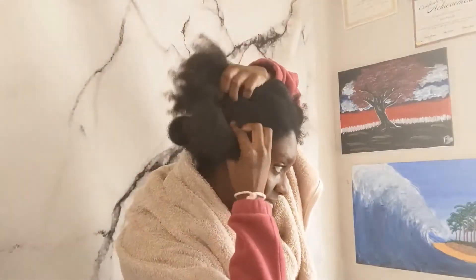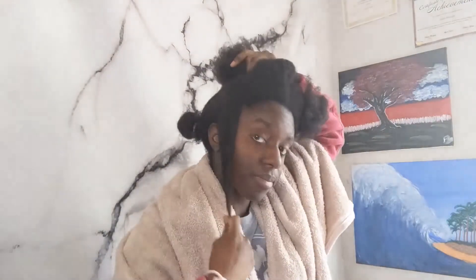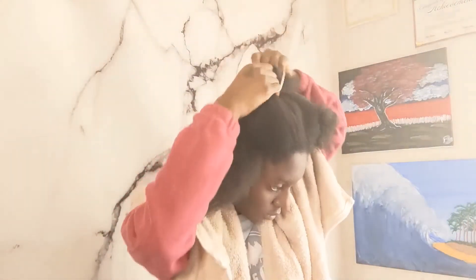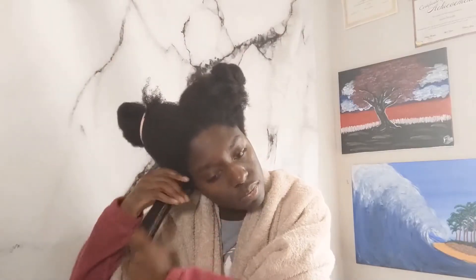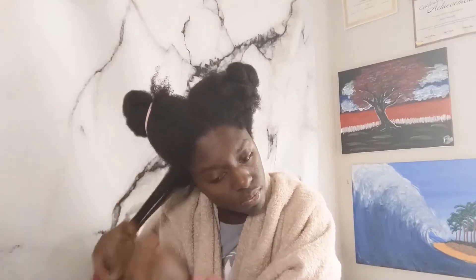I remove small pieces of section from the larger section, then I spray that small section with the rice water from the roots to the ends. After I spray it, I just rake it with my fingers as a way of finger combing so I can feel for any knots, because it's been a while since the last time I combed my hair, but I don't want to over-manipulate it.